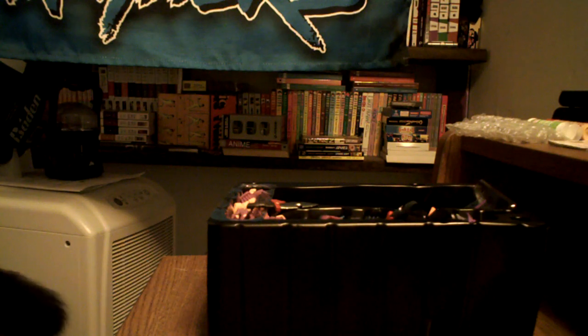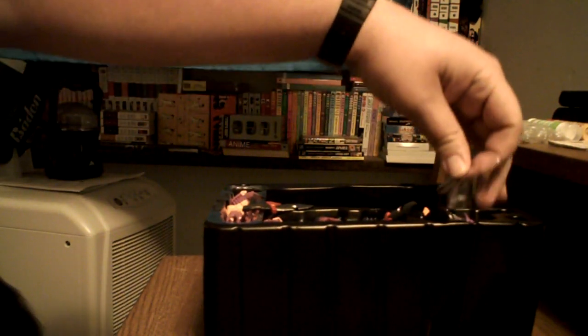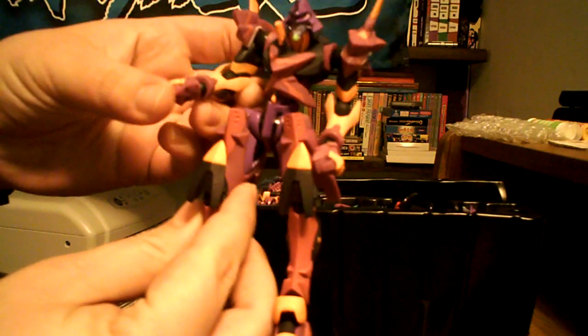Let's pop him out. There he is — AVA Unit 1, Type-F AFC Experiment Armor. Looking very cool.